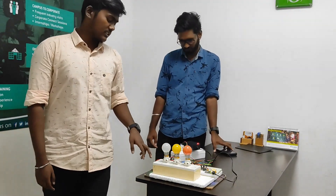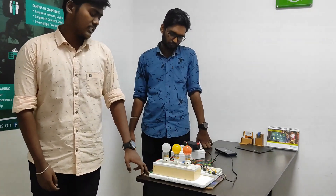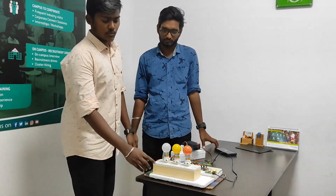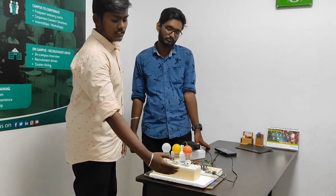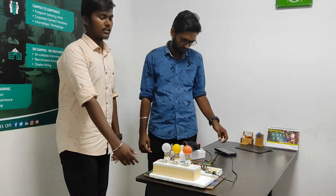The NodeMCU device will control the bulb for the bathroom light, which is white colour. Yellow light is for the bedroom, and kitchen light is in red colour. We are going to see the working model now.